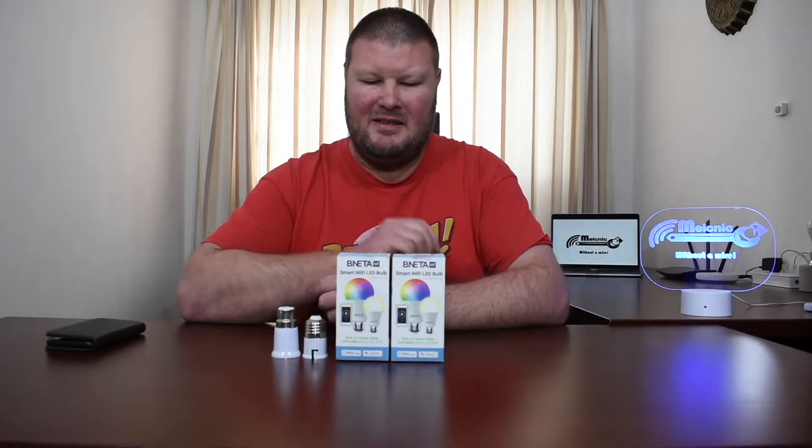Hi everyone and welcome to the channel Without a Wire, where we explore everything home automation. In today's video I thought I'd review some smart bulbs, and over the coming weeks I will review more of these and compare them to hopefully help you make a decision when you are in the market for smart bulbs. So let's get started.